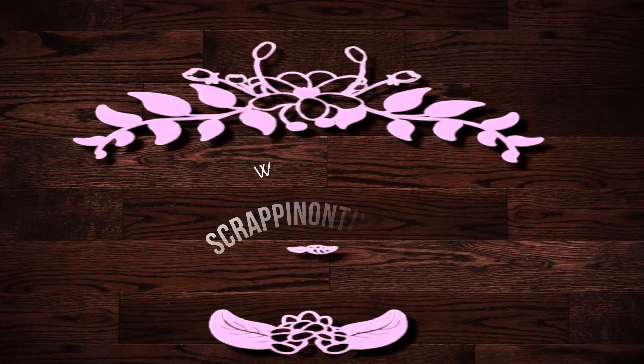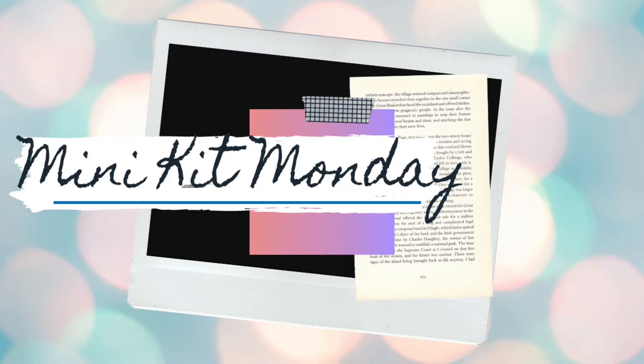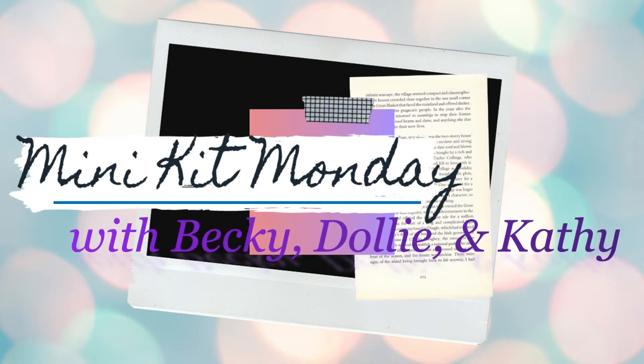Hello, hello, hello. It is Dolly. Welcome to my channel, Scrappin' on the Go. This process video is for Minikit Monday with Becky, Kathy, and myself.